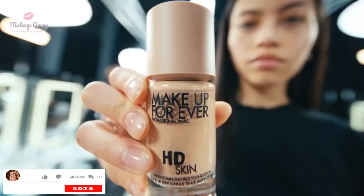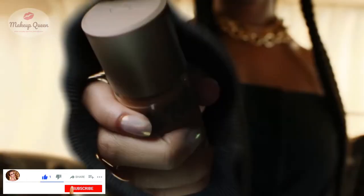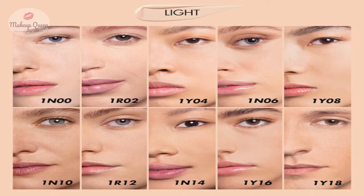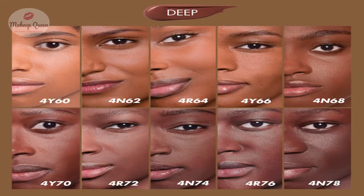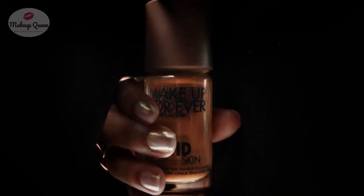They have divided the shades into four broad categories. One at the start of a shade like 1N06 or 1R01 represents light. Similarly, two represents medium, three represents tan, and four represents deep. There are a total of 40 shades.